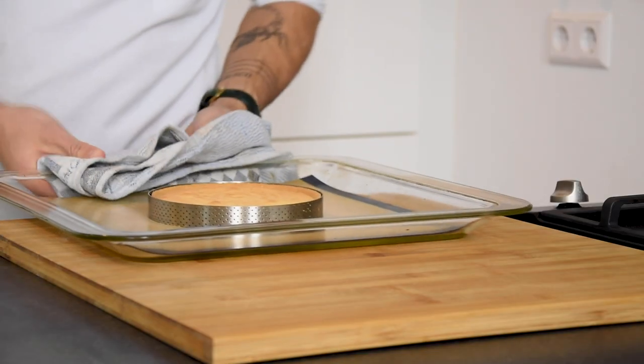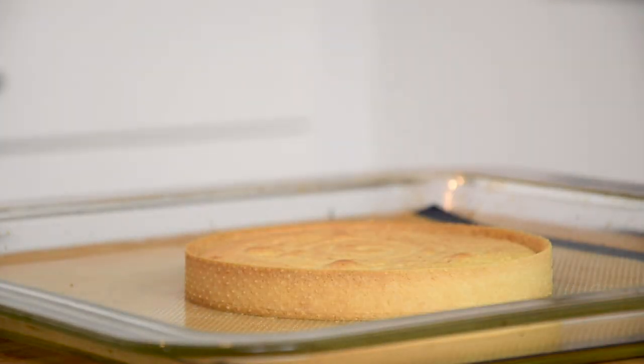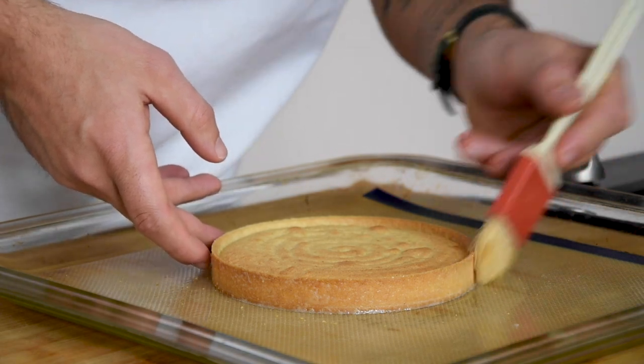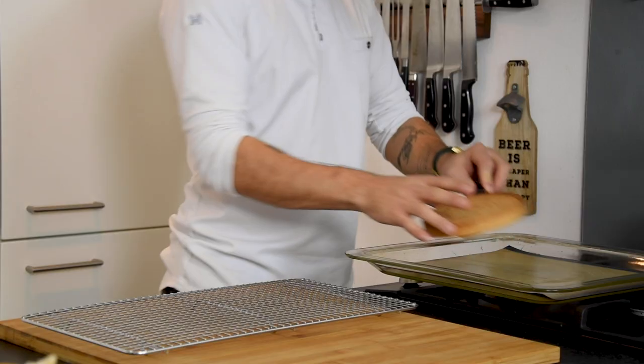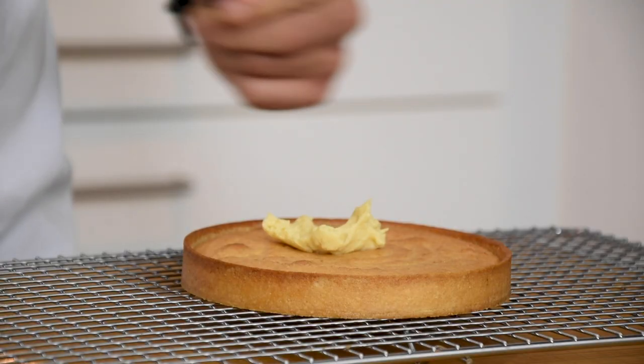Now remove the baking ring and brush one part of egg with one part of double cream to the sides. Bake this for another 5 to 10 minutes till golden brown. Now let it cool down on the tray and then spread the cognac cream on top.